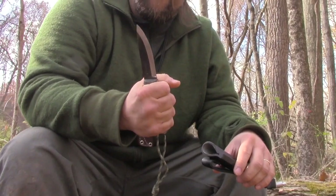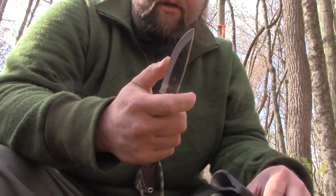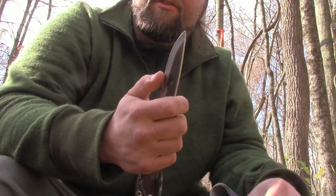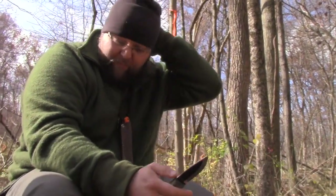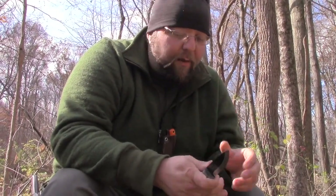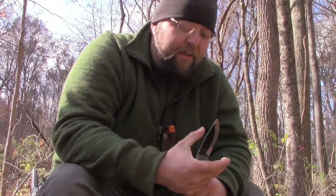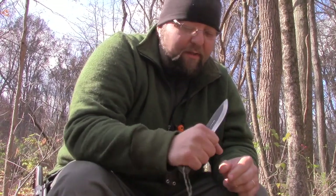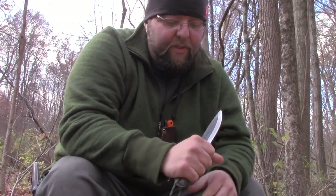It's very simple in design, very comfortable in design. Nice Scandi grind — looks like it's got a little bit of a secondary bevel on it, Chris might have done that. When companies try to put all these crazy knobs and stuff in handles, that's when you get pinch points and hot spots. This doesn't have any of that. It's just very simple, very smooth, very comfortable. It's rounded, not squared, so it's going to keep you from fatiguing.